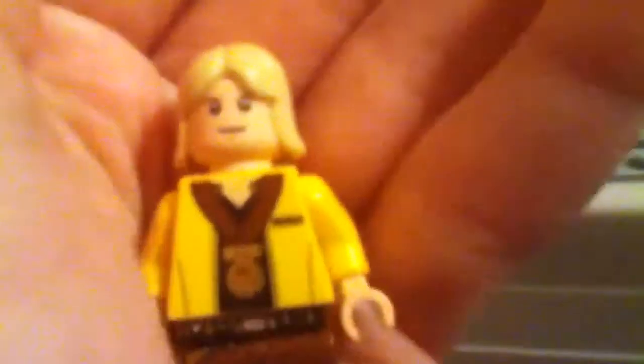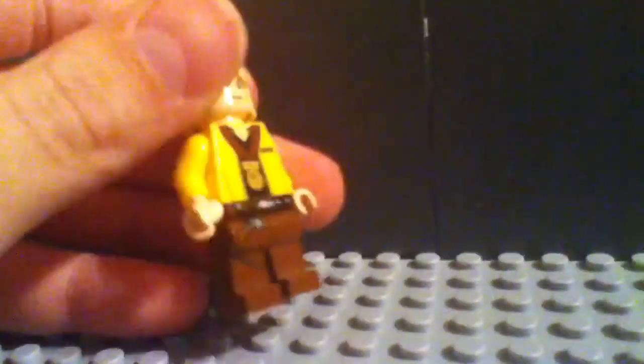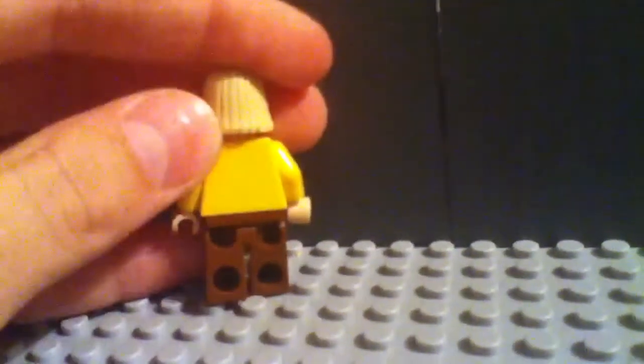You guys probably already know what he looks like mostly, but he's got a flesh head and blonde hair. His legs are like the Han Solo legs — brown Han Solo legs — and his hands are flesh hands. Probably the best and most unique part about him is his award medal. He's got no back detailing.